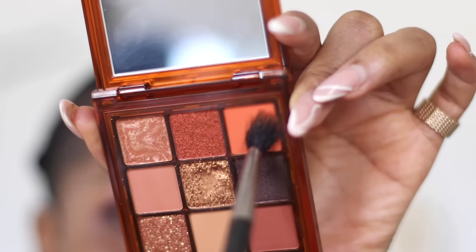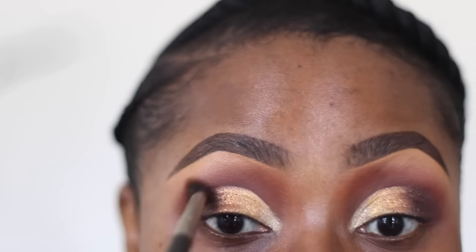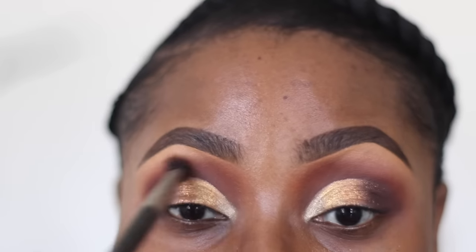I'm going to use that first transition shade in this area to blend out any harsh lines and also just to add some warmth.